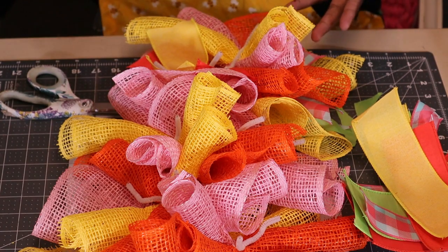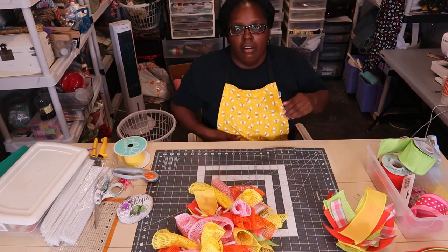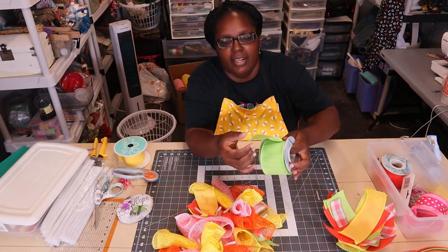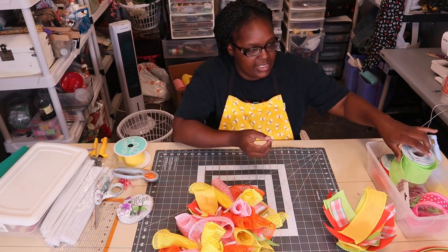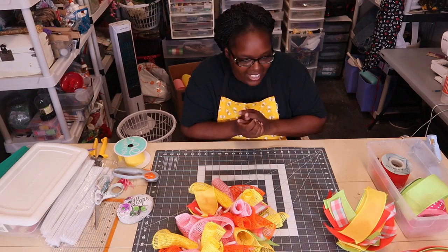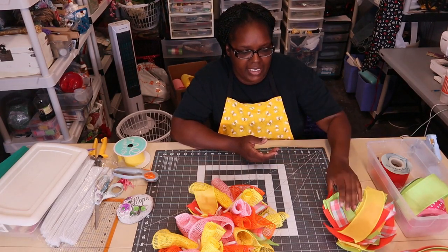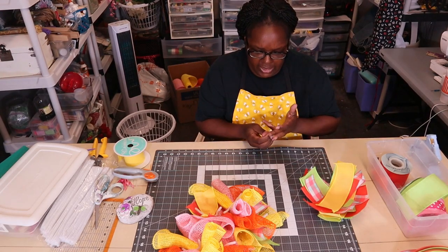Oh my goodness, y'all, that hurts so bad! When I cut this ribbon, some of the wire was sticking out. When I went to brush it off my mat it caught in my hand — this ribbon's metal wire is thicker than Hobby Lobby or Dollar Tree wire. It got me good. I quit bleeding, didn't want to add any blood to my wreath! Now I'm going to dovetail and add these bundles to the wreath and come back to show y'all what it looks like.